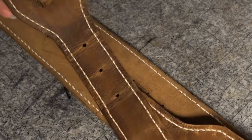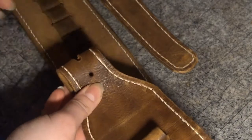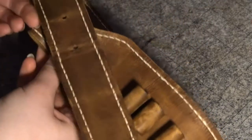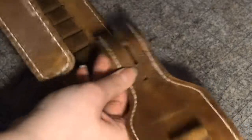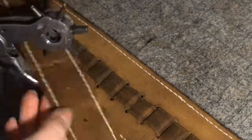Now it's time to work on adding the buckle for the gun belt. I've measured out how long I want the gun belt to be and I'm punching the remaining holes that I need.